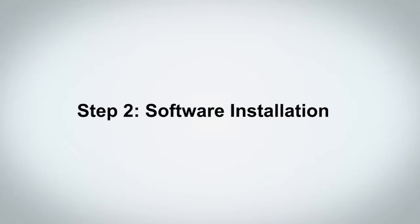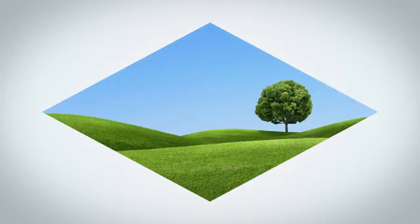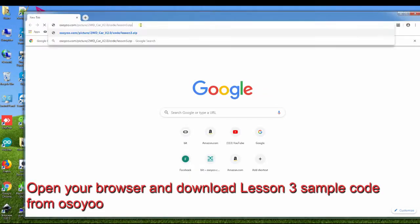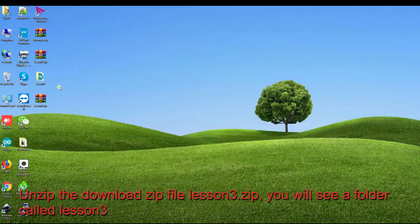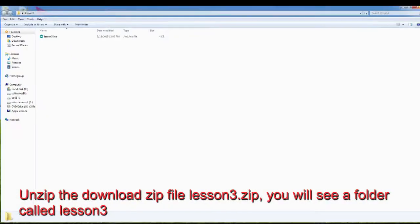Step 2, Software Installation. Open your browser and download the Lesson 3 sample code from Osio. Unzip the downloaded zip file Lesson 3.zip — you will see a folder called Lesson 3.